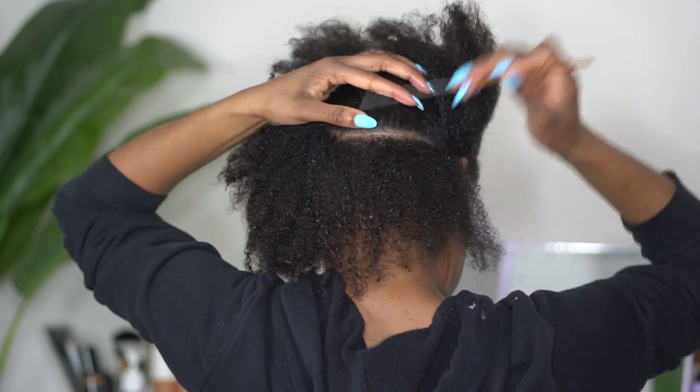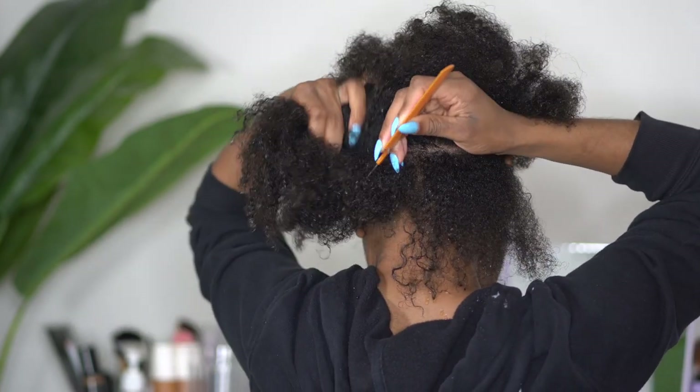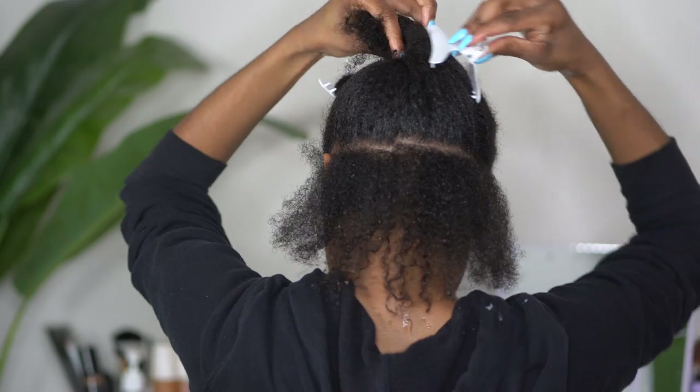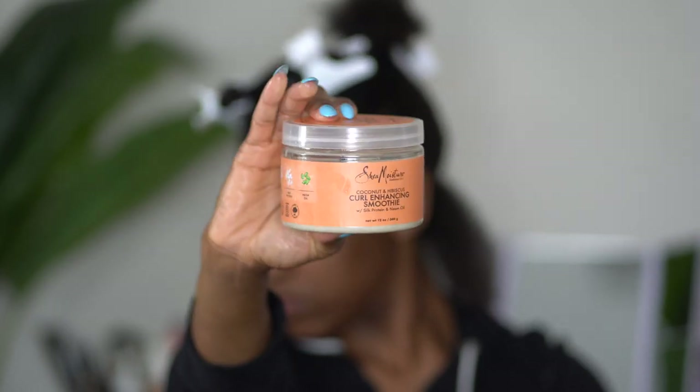I am starting off by sectioning my hair and I love to use my rat tail comb to do this because it kind of gets the part straight, but also because of human error it's not always perfect, so it just works for me.